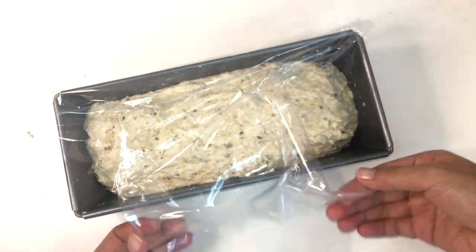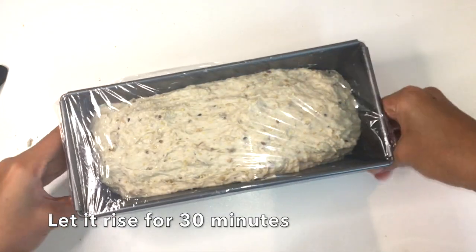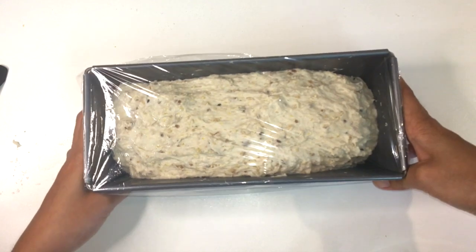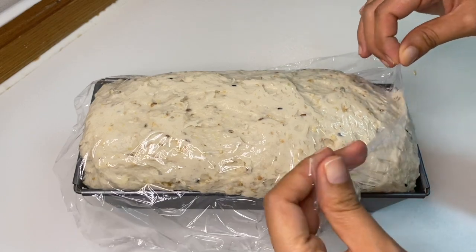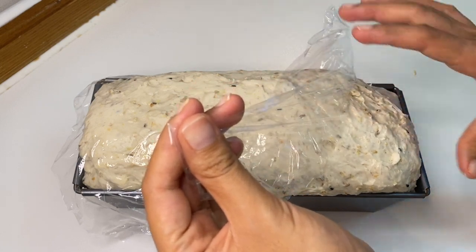Let's cover this with cling wrap again and let it rise a second time before we bake it. While it's rising, we'll preheat our oven to 200 degrees Celsius. After 30 minutes, it has doubled in size again.